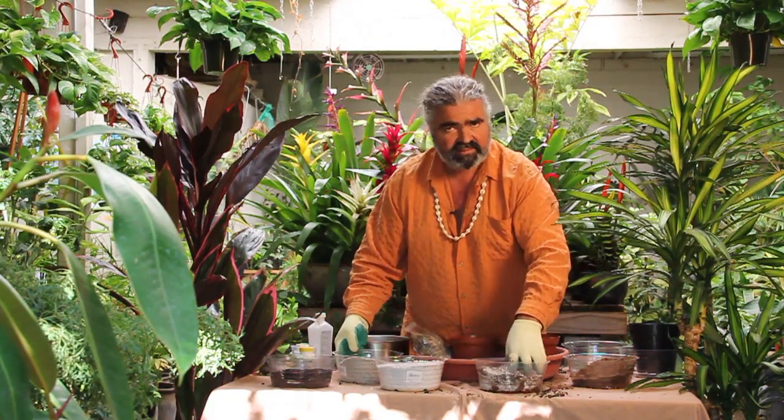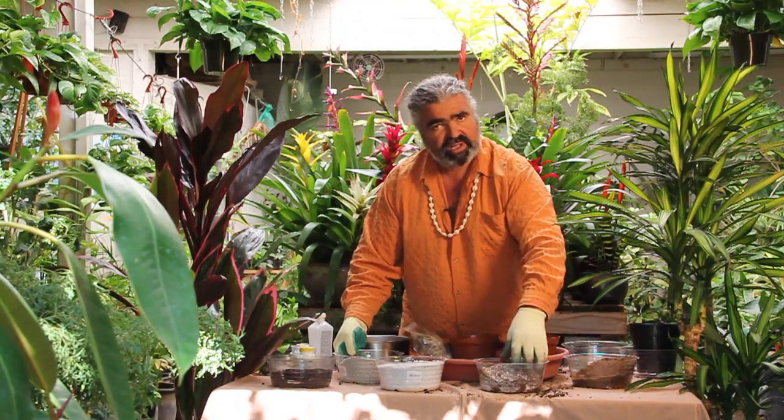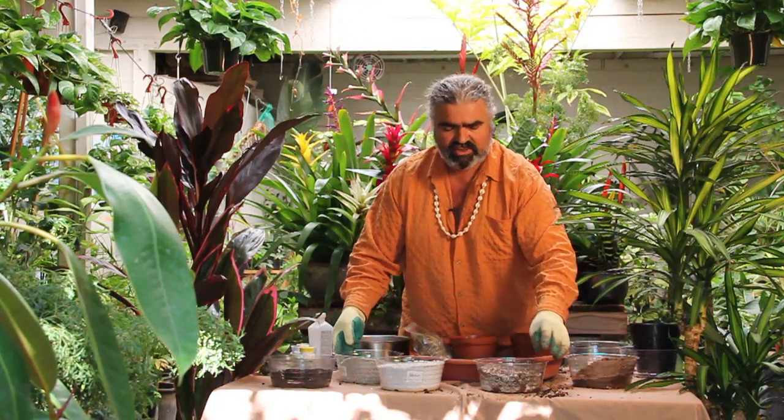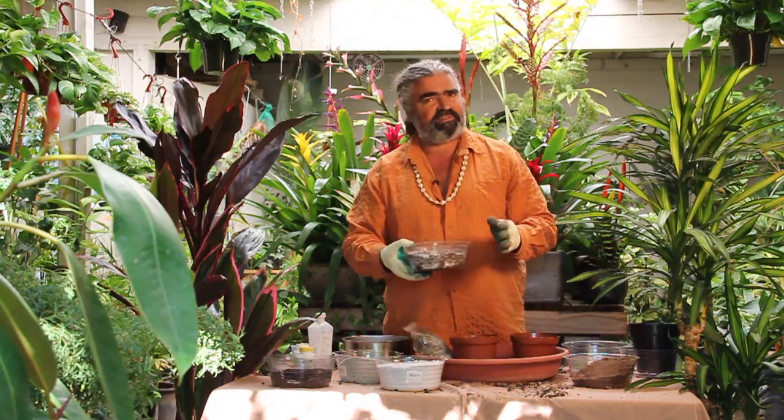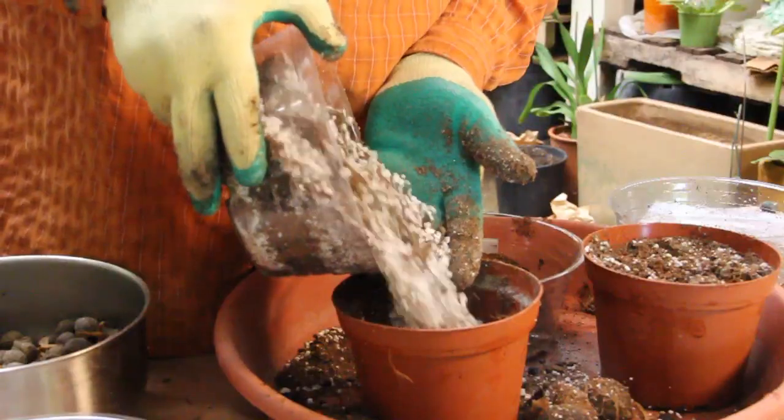We have to study the climate where the palm tree comes from to understand what it needs. Some palms are cold germinators, but most are high temperature germinators. We have to put them on 85 degree bottom heat. We're going to put this mixture in the pot.